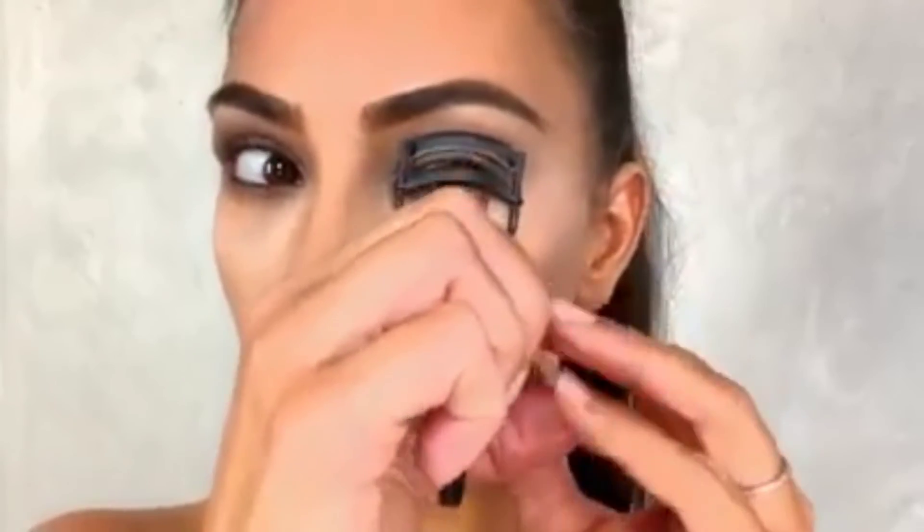Next I'm going to line the inner eyes with black. Then I'm going to curl my lashes — I love this lash curler by Troy Surratt. It really gets in there; all my makeup artists die over it, like how do you get so close to the lash? These are my real lashes — everyone thinks I have lash extensions, but no lash extensions here.